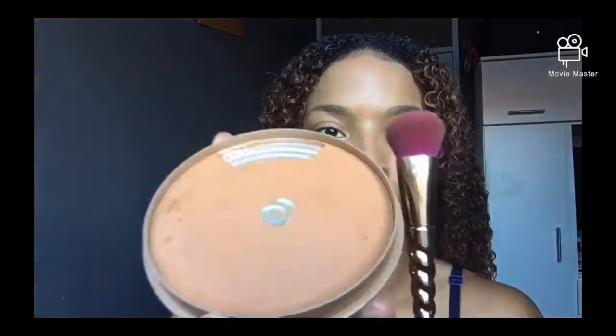First thing I'm going in with is my Maybelline Fit Me foundation and I'm using a sponge just to blend that out nicely. Today's look is very natural, very basic, so we're not going in hectically with any of the products.